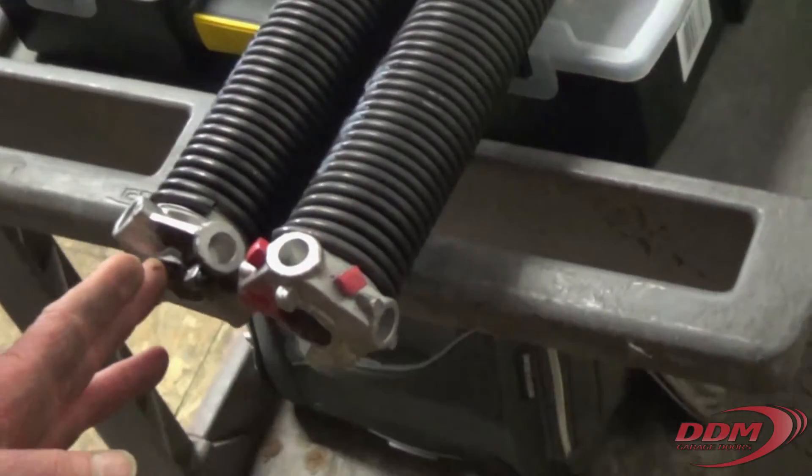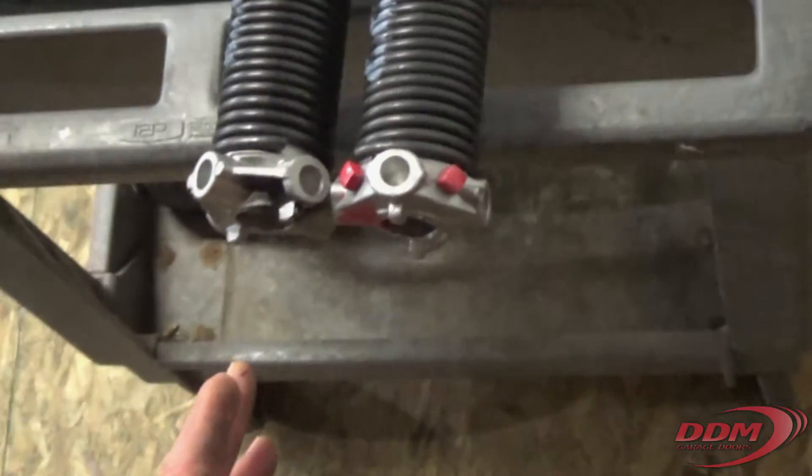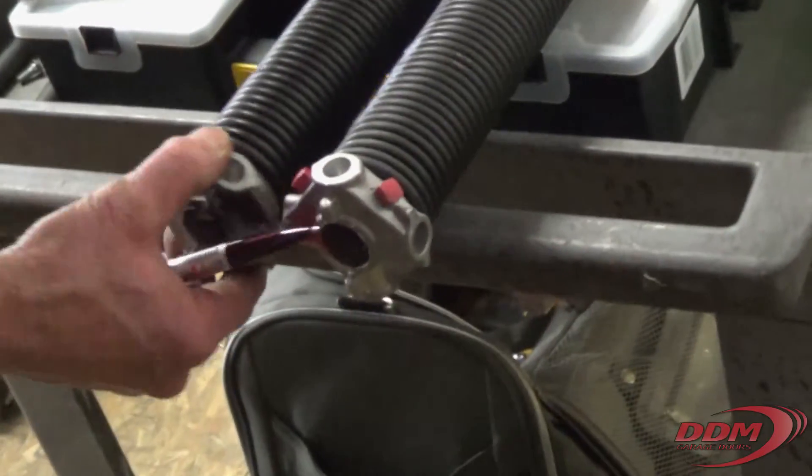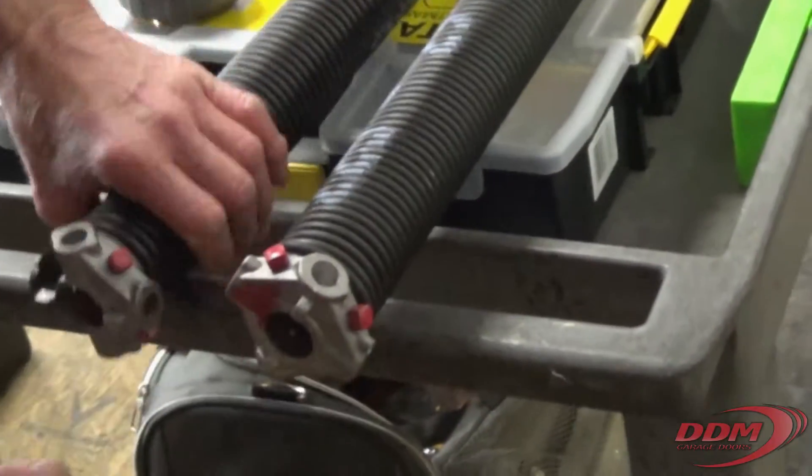Now I'm looking at it from beyond the spring. If I look at it this way, it's just the opposite. If I look at it with it on the bottom, it's just the opposite.